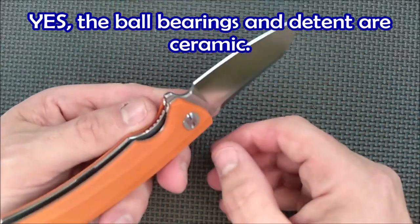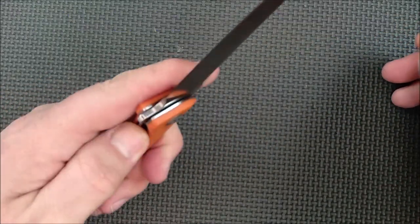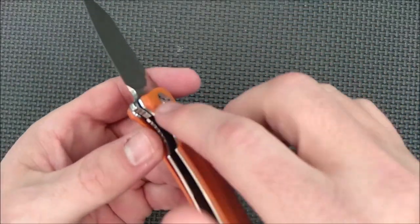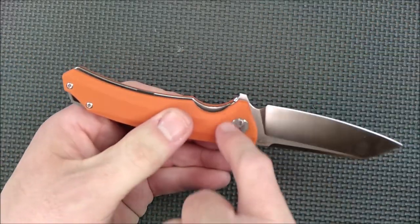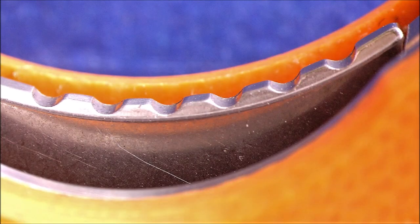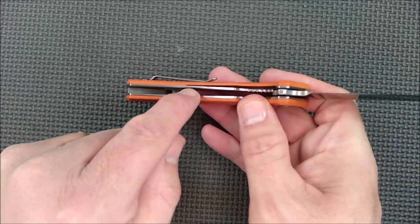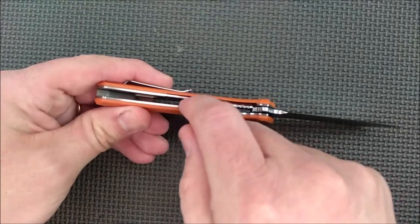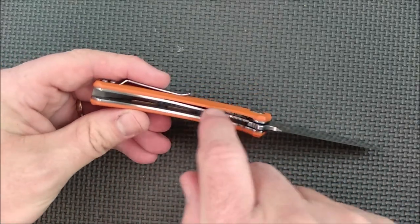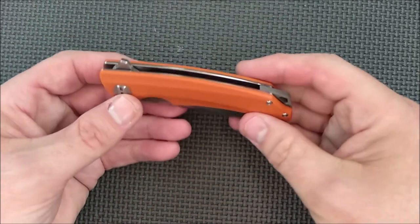We've got ball bearings. We've got a ceramic detent that you can see right there — I suspect the ball bearings are ceramic as well. I've not taken this apart yet. Works well left-handed or right-handed to deploy this blade. The flipper works well and has a little bit of jimping on it. The liner release also has a little bit of jimping on the top and there's a nice cutaway to get at it. They even had to reduce the thickness of the liner in order to make the lock bar arm get its spring tension properly. They skeletonize it so much that it keeps it from being a heavy knife anyway.